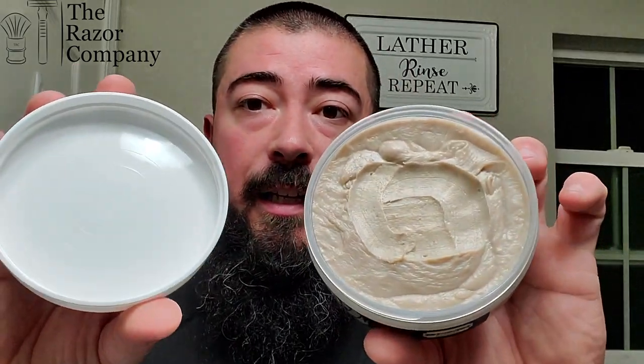Also listed: Glycerin, coconut oil, stearic acid, aloe juice, goat's milk, lanolin, castor oil, bentonite clay, madder root, and tussle silk fragrance. Some good stuff lined up in here.